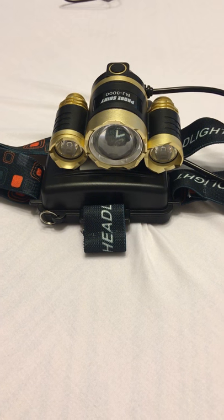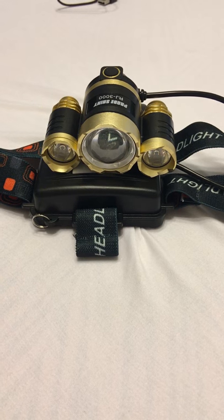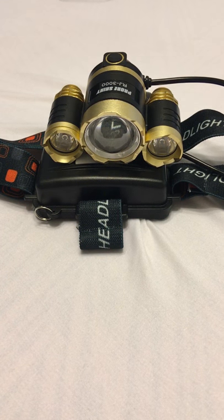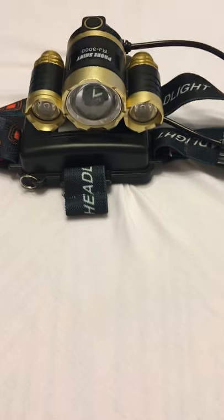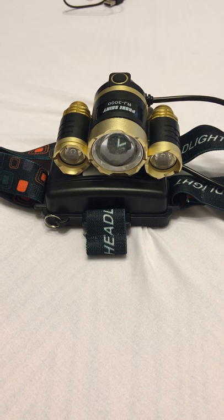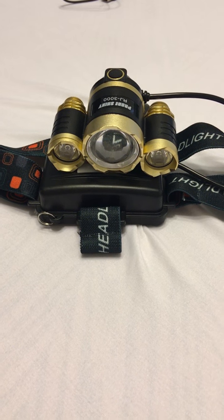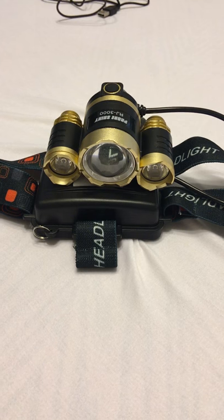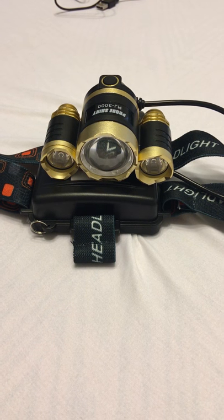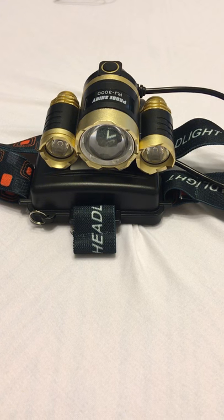Ladies and gentlemen, welcome to Gadget Guru. We're going to do a short video on a headlamp. It's from Camtoa — a company out of China, spelled C-A-M-T-O-A. I'm actually the first one to review this item.